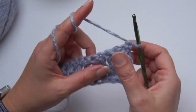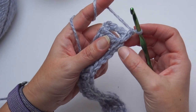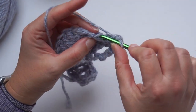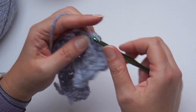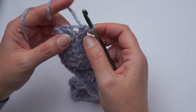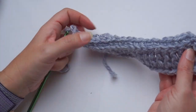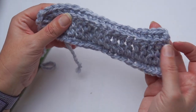Chain one — don't count chain one as a stitch — and then you'll work single crochet stitches in back loops only, one single crochet in each stitch from the previous row. You will have 20 single crochets. We always work in back loop. We turn the work when we finish the row and I don't count chain one as a stitch. The pattern is super easy, absolutely perfect for beginners. Easy to repeat — just these two rows, row two and row three.